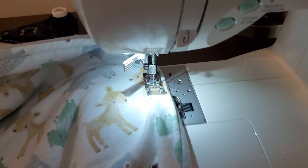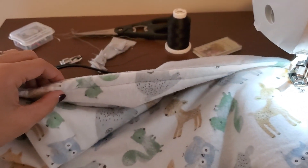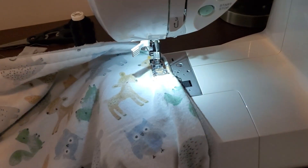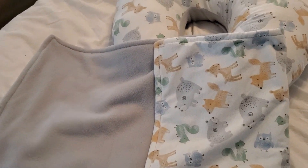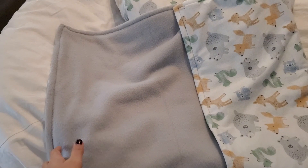We're going to take it back to the machine and sew another half an inch border around it with a straight stitch, and it should just finish it off like that. And this is the finished blanket with the matching boppy. I hope you guys enjoyed — thank you so much for watching, and until next time.